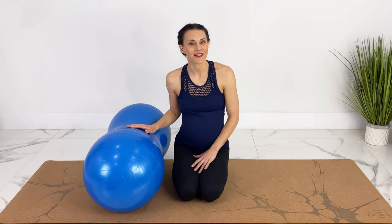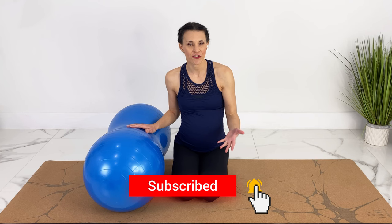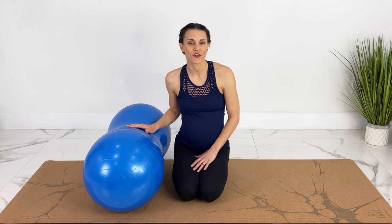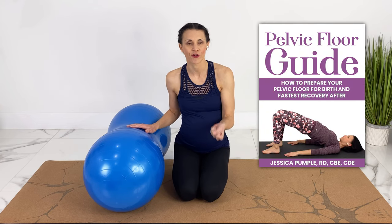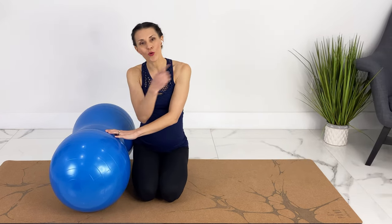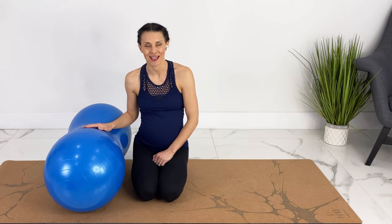I'll keep making pregnancy workouts, yoga, Pilates, and birth education every week. If you like videos like these, subscribe, hit the notification bell, and share this with another pregnant mom friend or community that you think would enjoy it. I'll also link to my free resources for pregnancy: a complete guide on how to reduce and cope with pain during labor, a pelvic floor guide on how to prepare your pelvic floor for birth and the fastest recovery after, and a pregnancy meal plan I put together as a registered dietitian. I'll link to the whole pregnancy workout, yoga playlist, and birth education playlist so you can check out the videos and come back to them whenever you like.